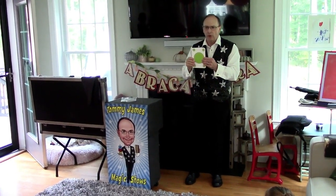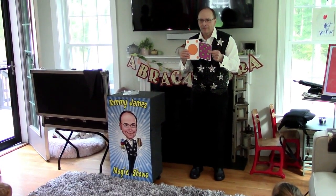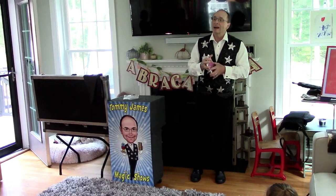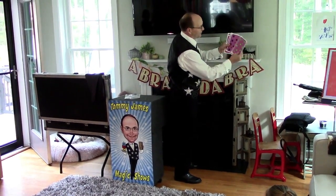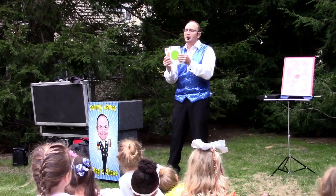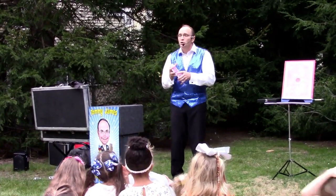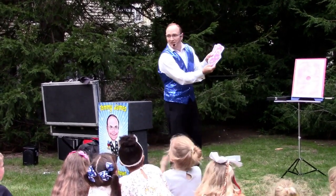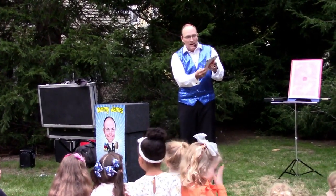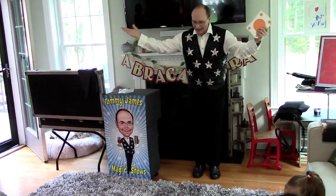But if I unhypnotize you — even the adults here — you'll be able to see the spots. Watch my fingers. You will come out of the state of hypnosis, awake and feeling better and more refreshed than ever before. Now you are not hypnotized. Can you see the spots on the cards now? In fact, now that you're unhypnotized, you can actually see the spots on each and every one of the playing cards. Because you're not hypnotized, it's very, very evident. Thank you very much.